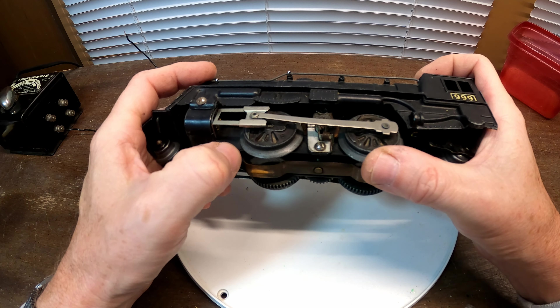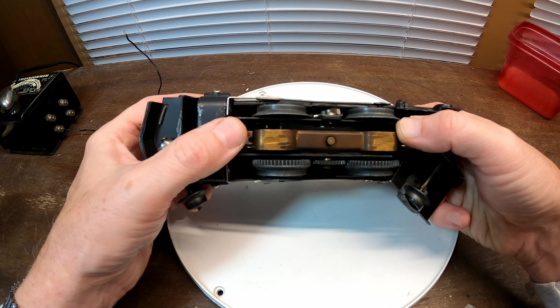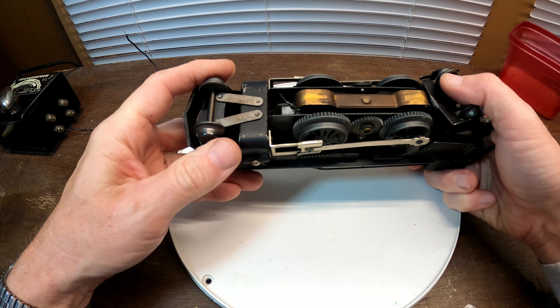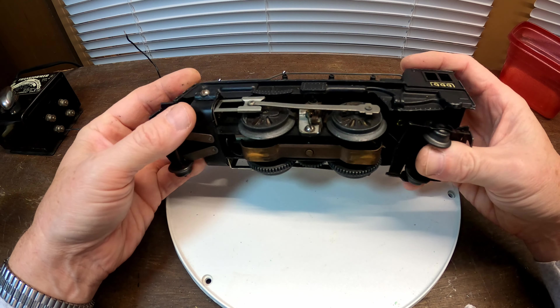When you put voltage to it, it just doesn't want to turn. My plan is to get the Dremel tool, polish the wheels, take everything apart, make sure all the connections are good, clean it up, put a couple drops of 3-in-1 oil on it, and see if I can get it running.